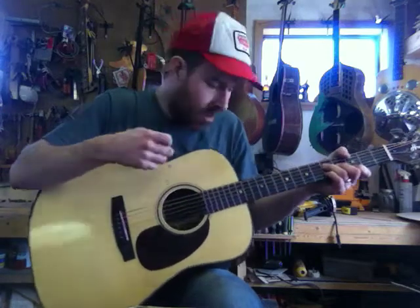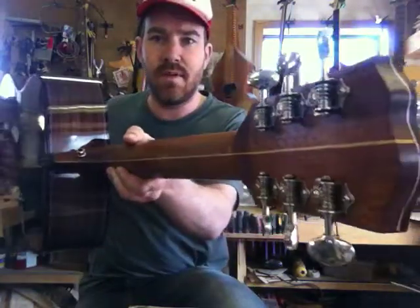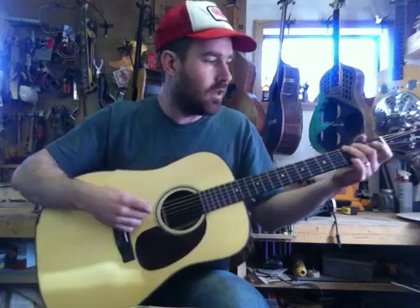It's an Engelmann spruce top and Indian rosewood back and sides, a mahogany neck. The neck has a nice little stripe in the back of it. I think it's a pretty nice looking guitar — I like this one. This one's sold to a surgeon in Winnipeg.